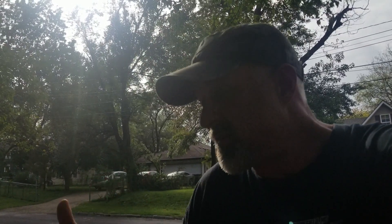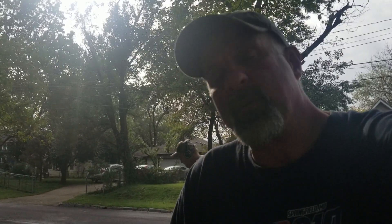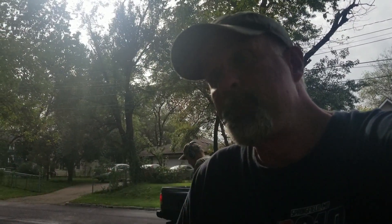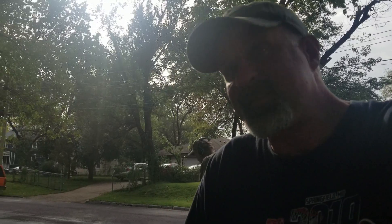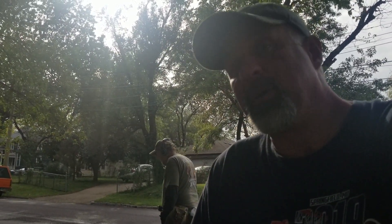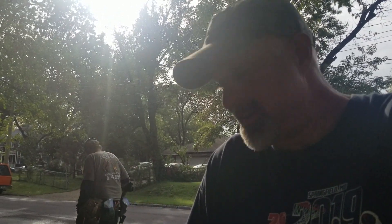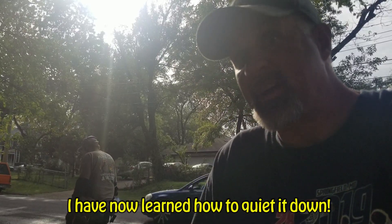Why did I give up a $2,500 machine for a $750 machine? Mikey had one and he was out-dipping me everywhere we went. In dry conditions, wet conditions, the CTX was right on, but in the dry it wouldn't hold a candle to this Anfibio. So I got myself one, and today is the maiden voyage.